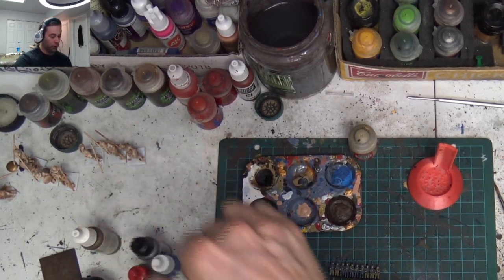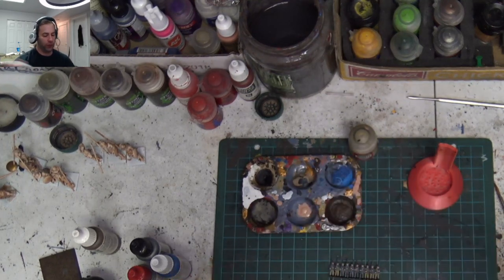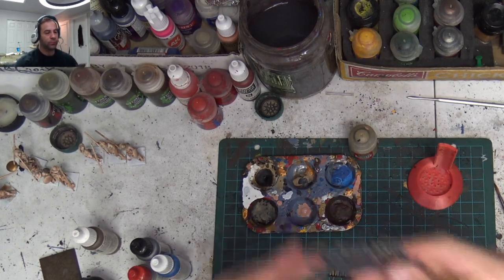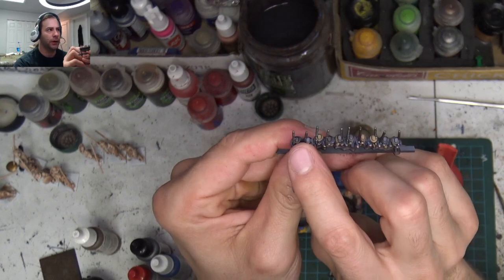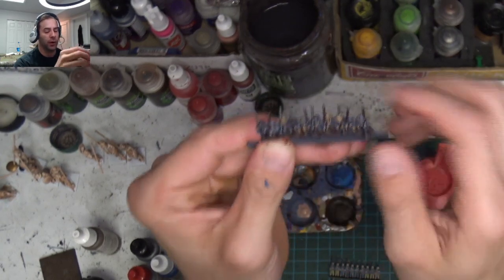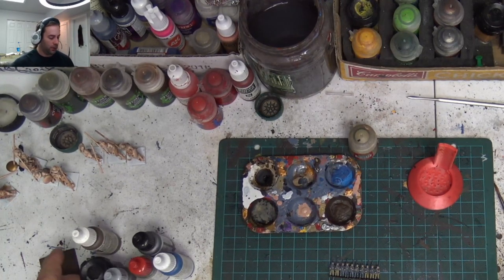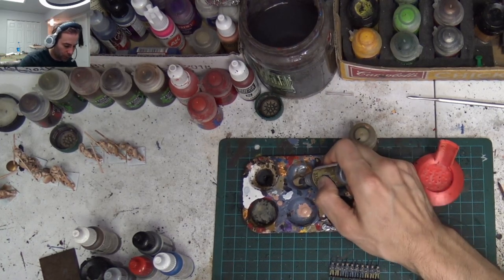Let's move on to Necromancer Cloak. This is for boots, leather straps, facial hair, and a couple of the hats are going to be painted this Necromancer Cloak color as well. Because Johnny Reb was known for being a bit ragtag. Let's get a couple drops of that and thin it out real good.